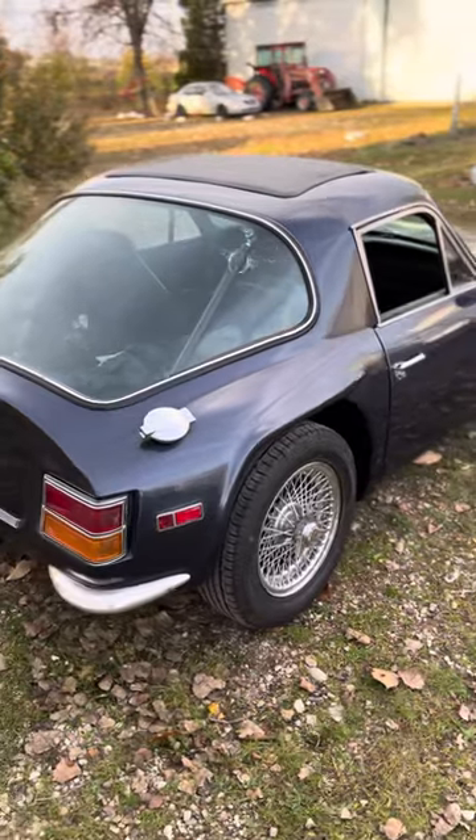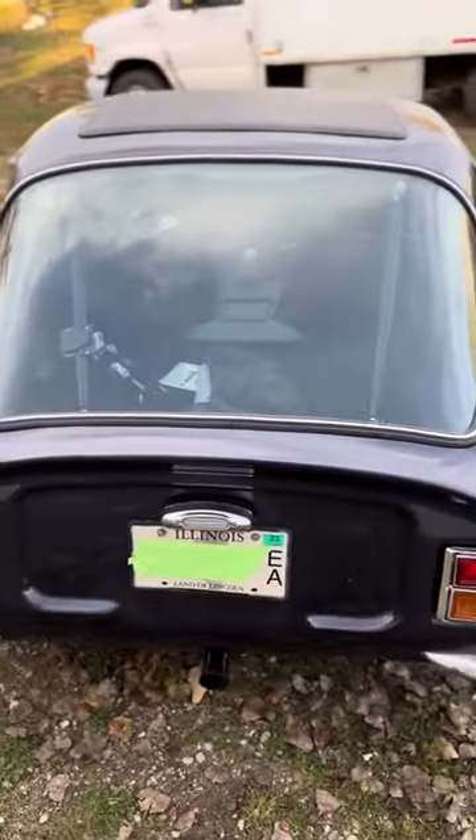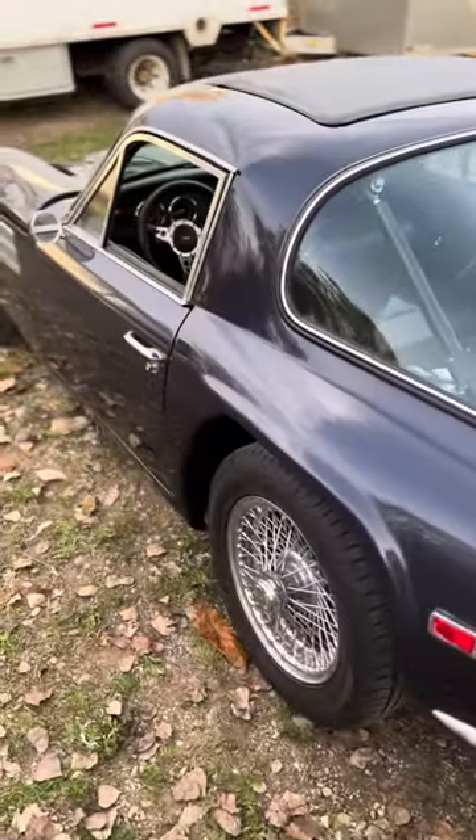As you can see, it's finished in blue Cerro metallic paint, which is a Ferrari color the customer chose, and it's on wire wheels on all four corners.